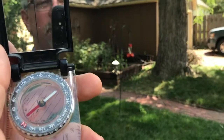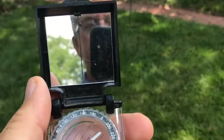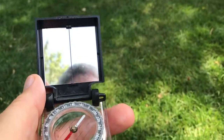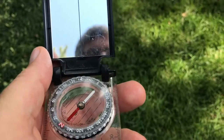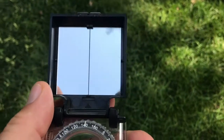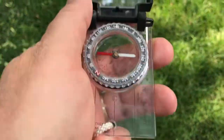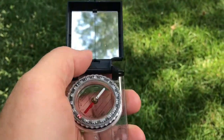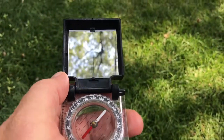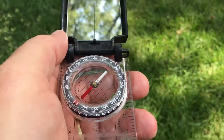Our third video having to do with a compass has to do with actually what we're looking at right now — what in the world do you do with the mirror that's attached to your compass? A lot of people never use that mirror. They just use it as the part that they point towards something, and that's how we've been using it so far. We just use that line that runs down the middle of that mirror as a kind of magic wand that we walk in that direction after we get our bearing set.